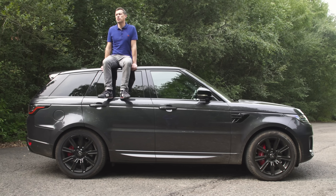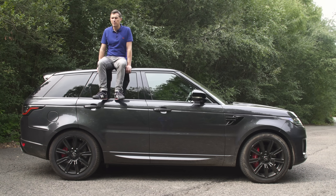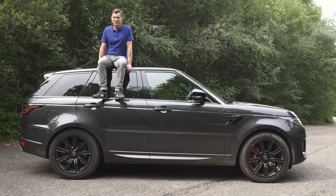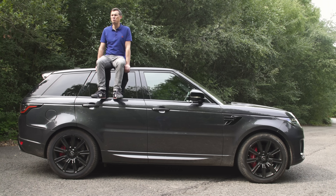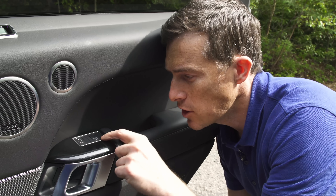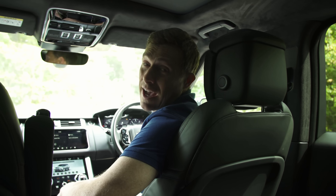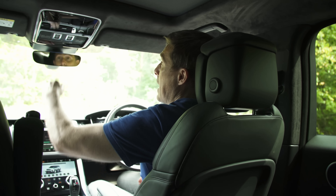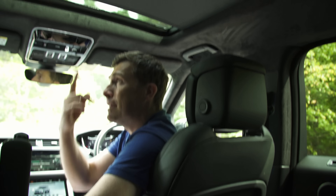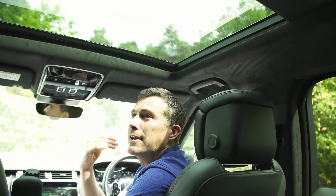Third, thanks to lots of aluminium in its construction, this generation of Range Rover Sport is almost half a tonne lighter than the previous generation — though it still weighs almost two and a half tonnes. Fourth, if a cyclist is approaching while you open the door, a yellow light will flash to warn you they're in your blind spot. Fifth, the sunroof blind has gesture control — just wave your hand dismissively and it opens automatically.